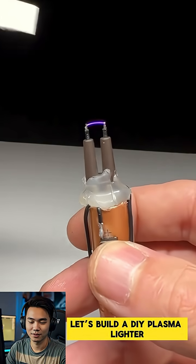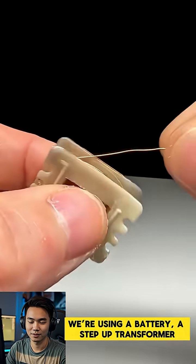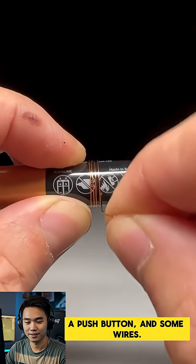Let's build a DIY plasma lighter using simple electronic parts. We're using a battery, a step-up transformer, a push button, and some wires.